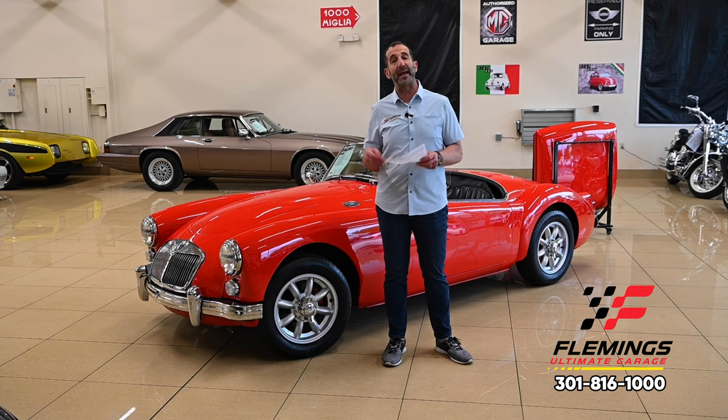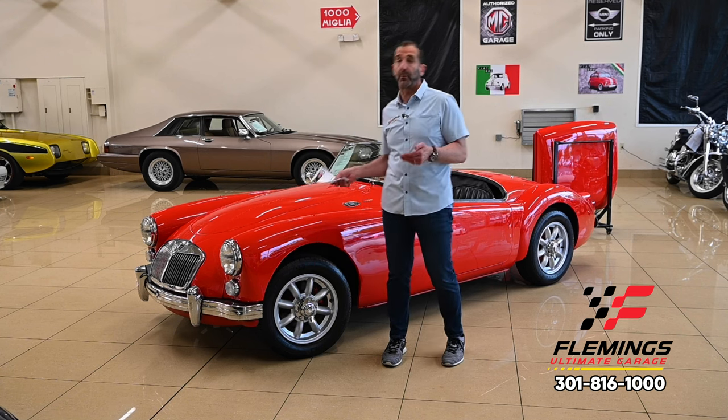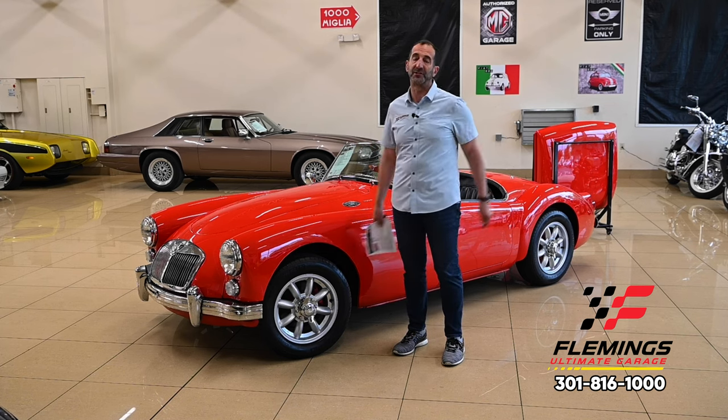And then you get to enjoy that at a much lower price. This is exactly what we're talking about here. Once you own this car, you'll appreciate one of the reasons why we own this car, and these are some of them.